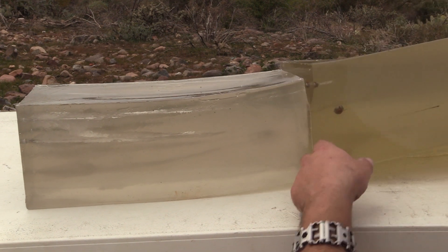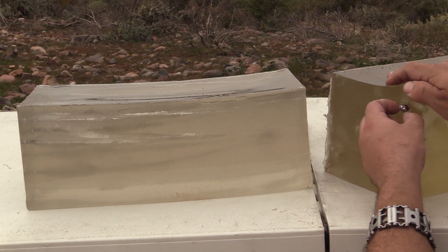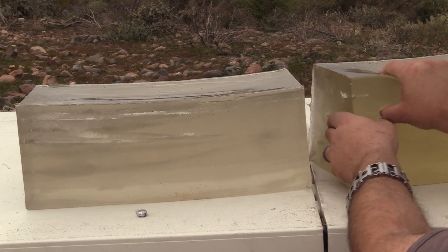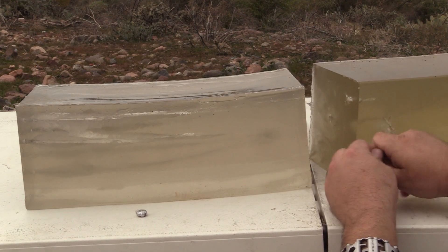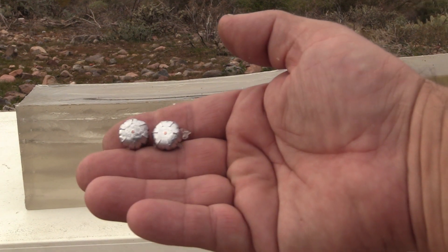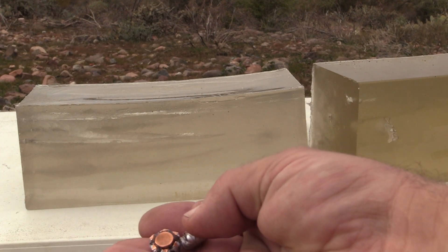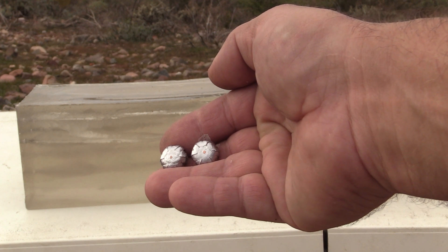Let's take a look at these projectiles. It's real flat. Quite uniform. We'll get some photos when we get home of course, but it gives you a pretty good idea of what's going on there. And of course, only an absolute adolescent would remark that they look just like a pair of boobies.